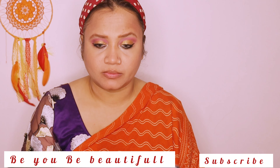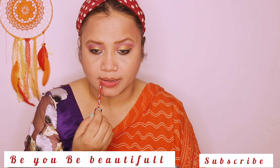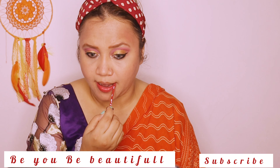With the help of a tissue, I am wiping off all the lip balm from my lips, and after that I am applying my lipstick from Hoda. This is a lighter shade, not too dark and loud.